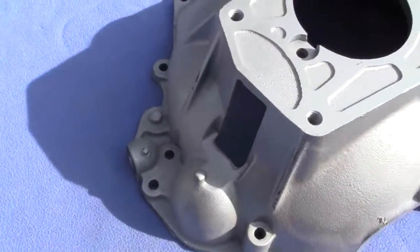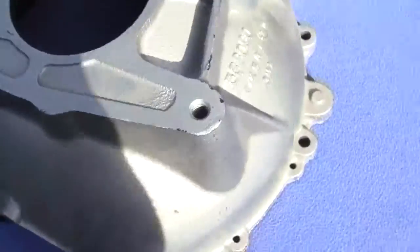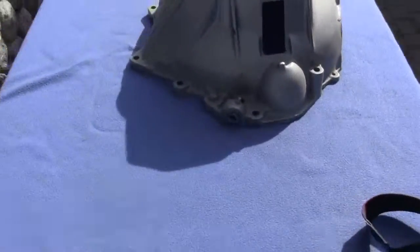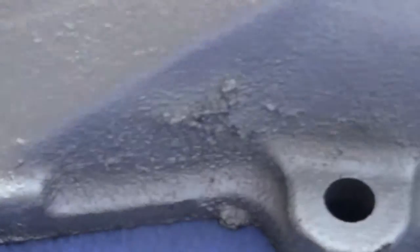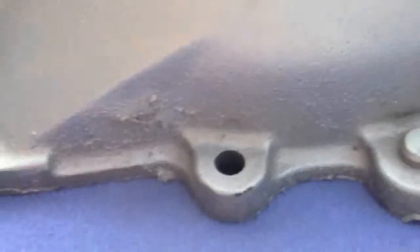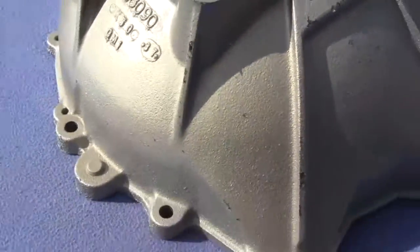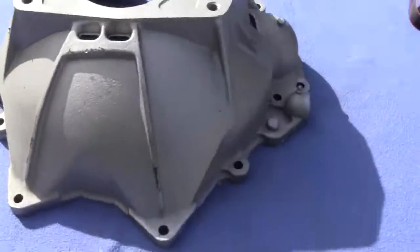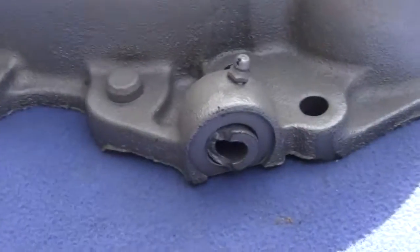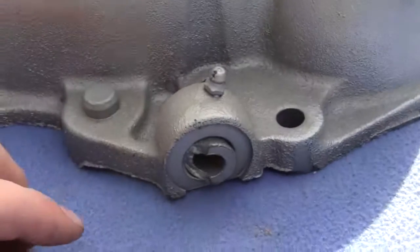I do not know if this is an original or a recast — I do not know if they recast these — but there is a lot of flash around the edges and there is some extra aluminum flash right here. You can see it was just a rough casting if it is an original, and comes as is. It has a broken off pin right there; it is going to have to be taken out and unscrewed somehow.